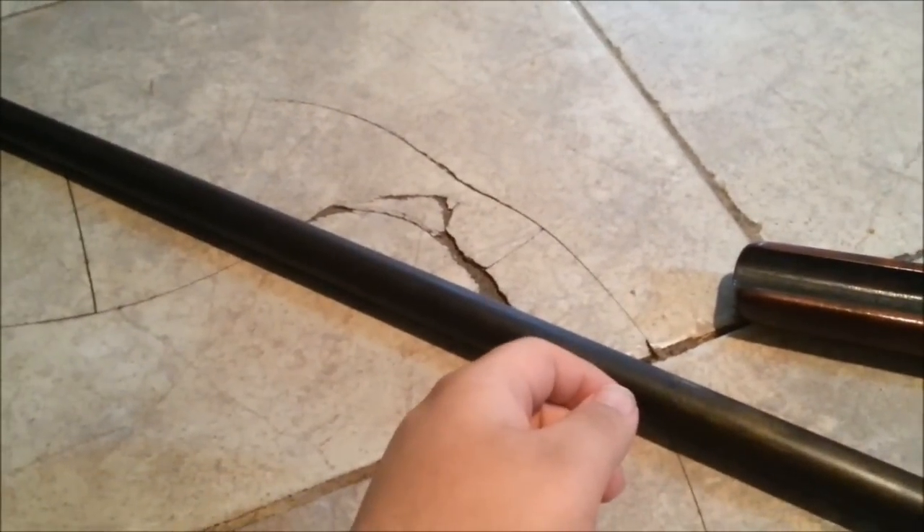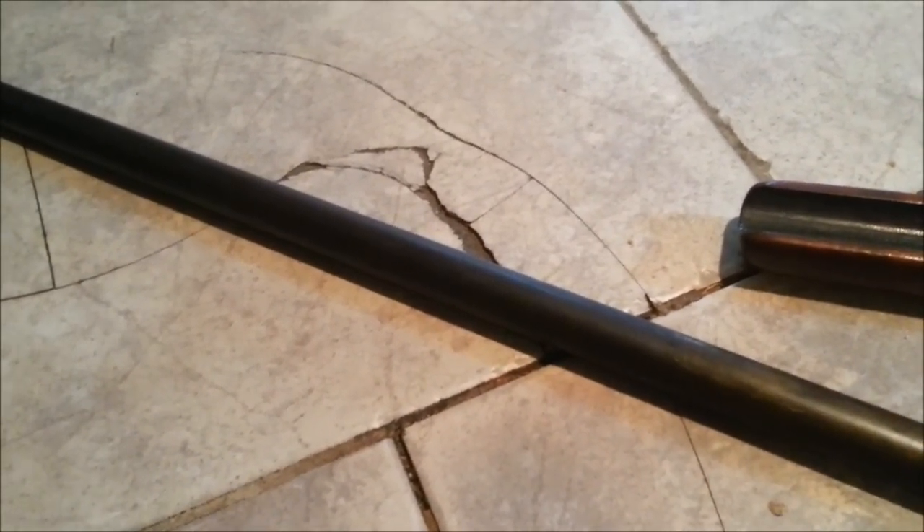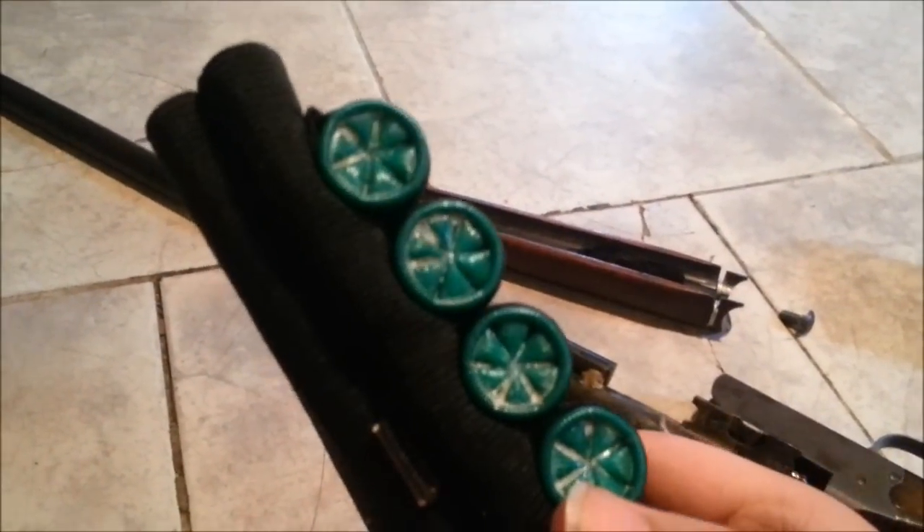Went to Home Depot the other day and they asked why I needed a hacksaw, what was I cutting. I told them I'm cutting a hardened steel bolt. I don't know — retards. These are just Remington number four buck buckshot. The shotgun loves it and ejects shells a good six feet clear across the room.